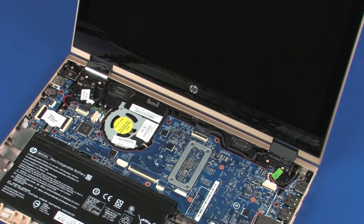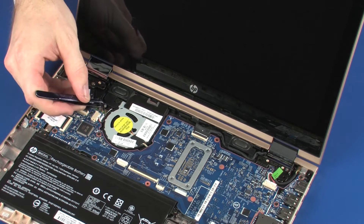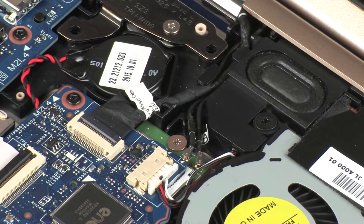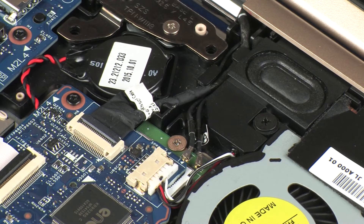Removal. Make careful note of the routing of all cables for later replacement. Carefully disconnect the wireless antenna cables from the wireless module by grasping the connectors with a small pair of needle-nose pliers or tweezers. CAUTION: Use care when disconnecting the wireless antenna cables from the wireless module. A damaged cable or connector can degrade notebook performance.